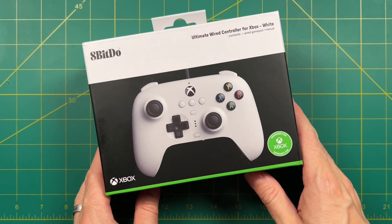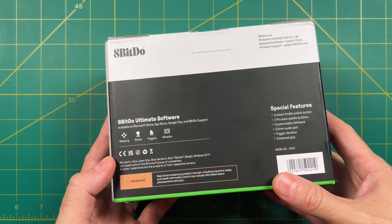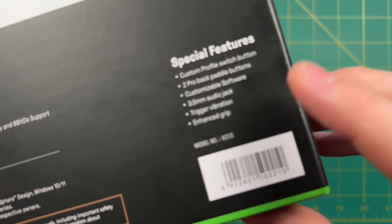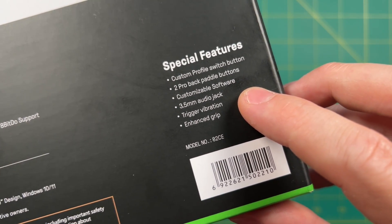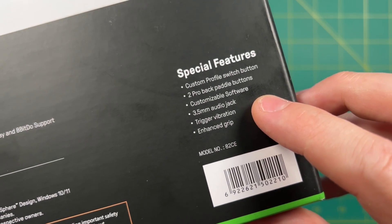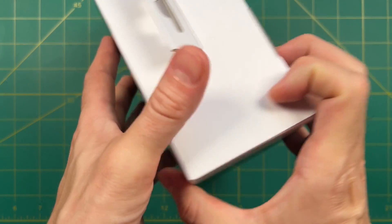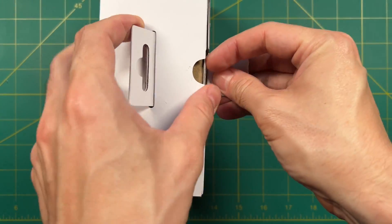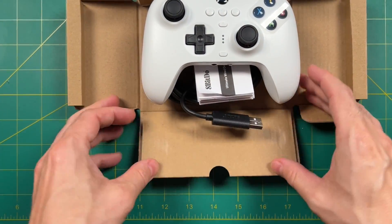Hey everybody, this is Russ from Metro GameCore. We're going to review the 8-BitDo Ultimate Wired Controller for Xbox. This came out a couple weeks ago and retails for $45. It seems to have a good amount of features present in recent 8-BitDo controllers — things like back paddle buttons, customizable software, as well as vibrating trigger buttons. I also love that it came in this white color, so I'm excited to check it out.